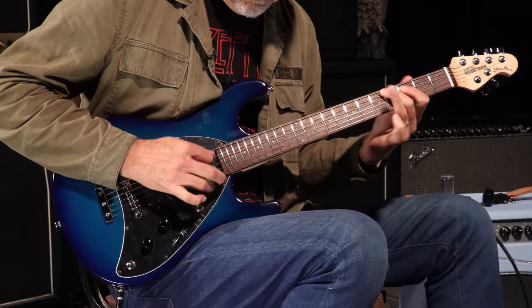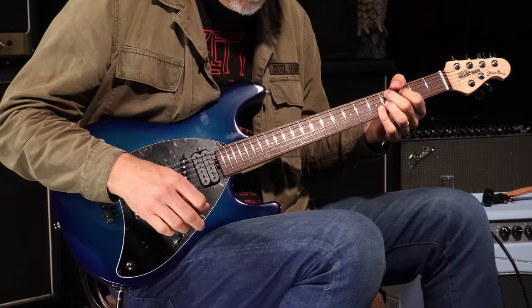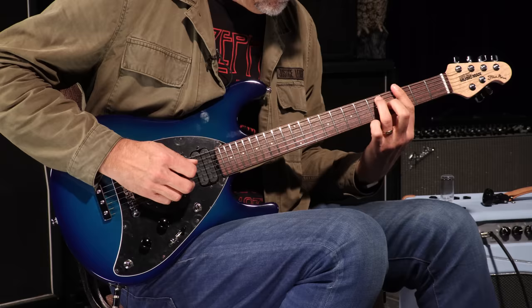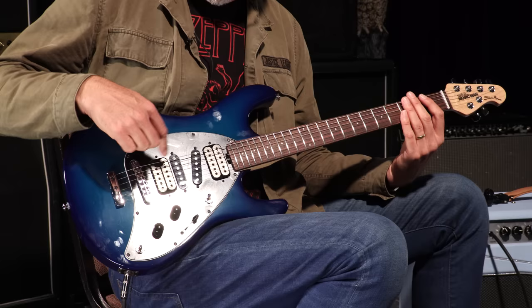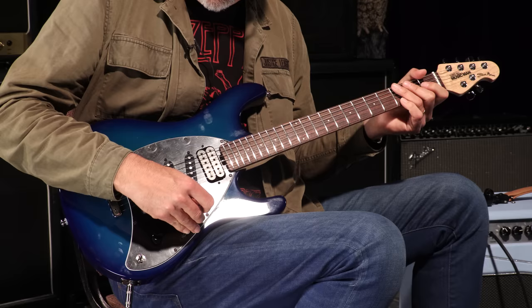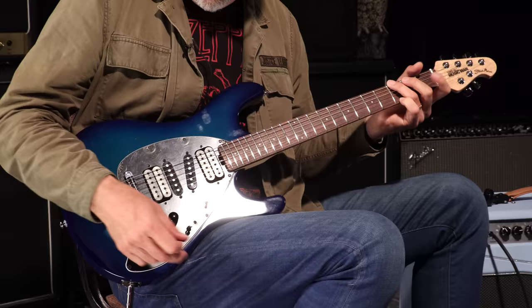If I go into this position it's the neck humbucker with this pickup. Now if I go into this position it's these two pickups together. And in any of these scenarios if I put this switch down it's adding the bridge humbucker into the scenario — so by popping this down now I've got these three pickups going. In this situation it's these three pickups, and that's how that goes.